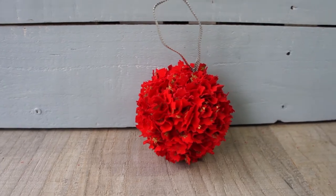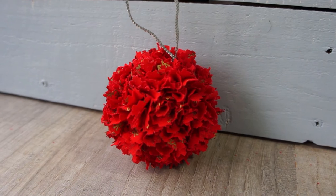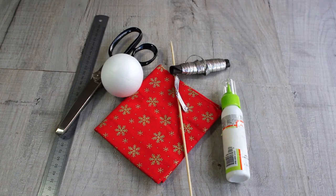This is the bauble that we're going to make. It's really simple and straightforward, really effective. I've made mine out of a lovely Christmassy red with some gold stars and gold snowflakes on it.